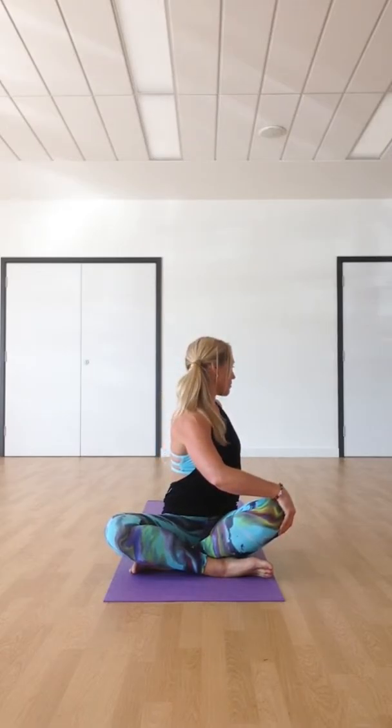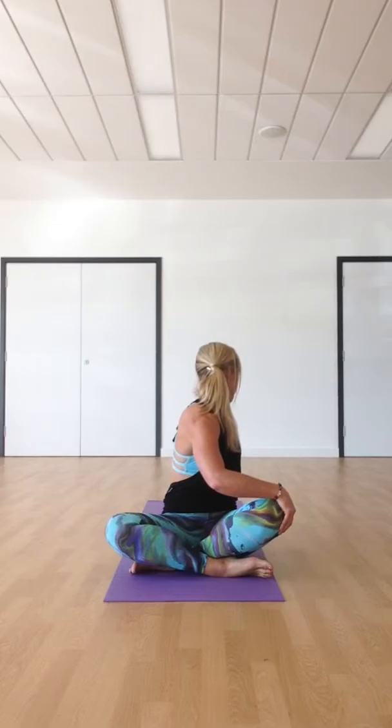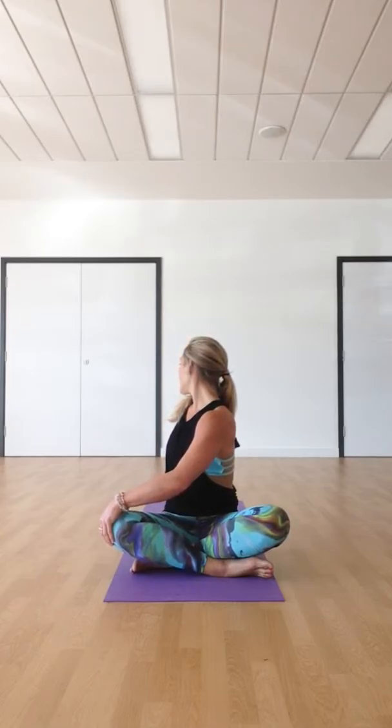Inhale, left hand comes up and meets the right. This time the left hand comes to the right knee and the right hand goes behind you. Inhale, create that length in the spine. As you exhale, just rotate, looking over the right shoulder. Don't push too hard — easy, easy, allowing the body to open. Inhale, back to centre. The right hand comes to the left knee, left hand behind. Inhale, lift up, create that length. Exhale, twisting over, looking over the left shoulder. Inhale, back to centre.